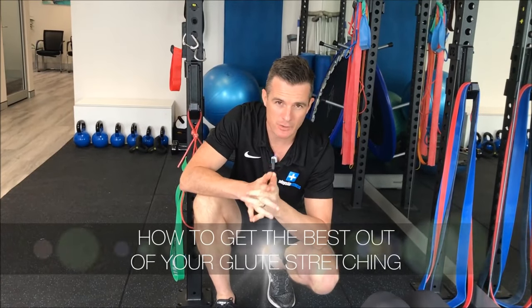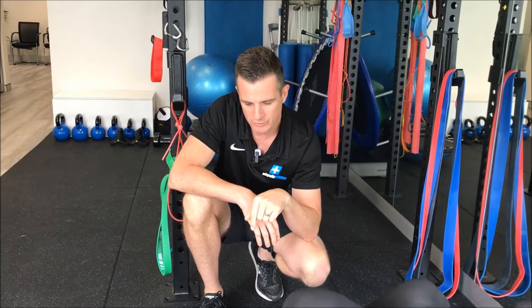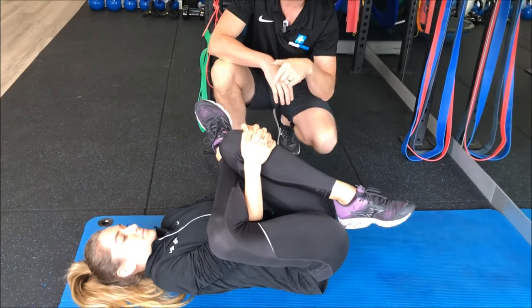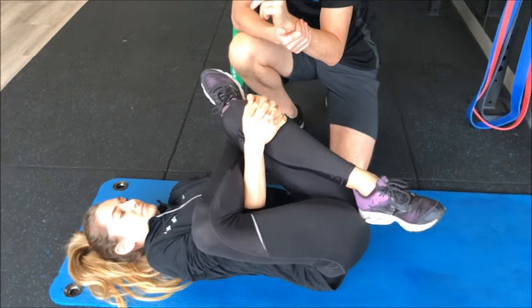If you're having to stretch your glutes out, we've got a couple of tips to try and improve how well you do it and how to get the most benefit and best effect out of stretching those glutes out. If you're doing a normal glute stretch — Fran's going to show us — that's probably pretty classic. You've probably done that before, trying to stretch your glute. That's one way you've been doing it, so we've got an idea of how to improve that.